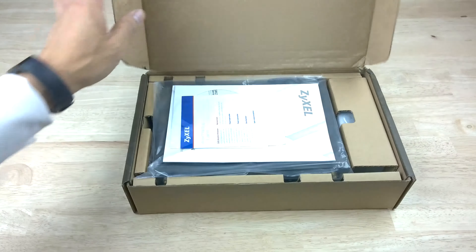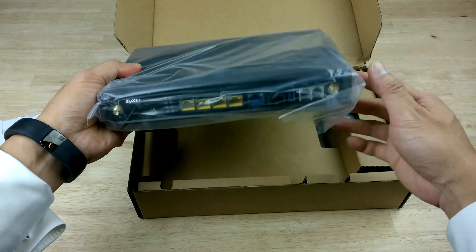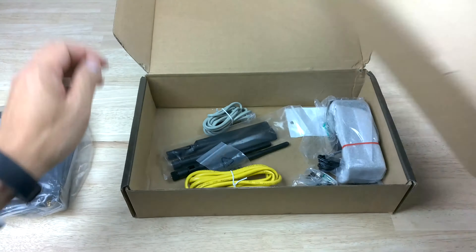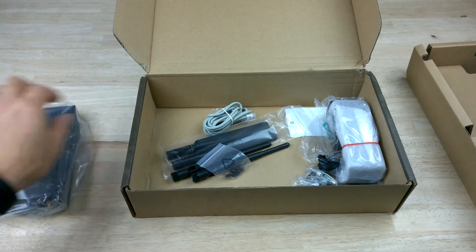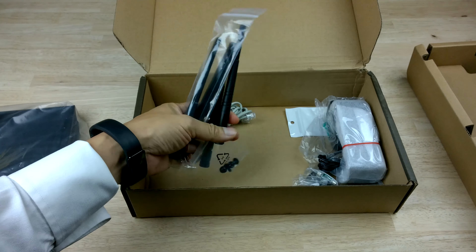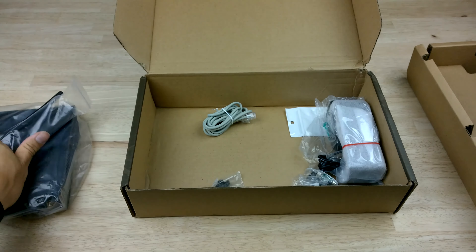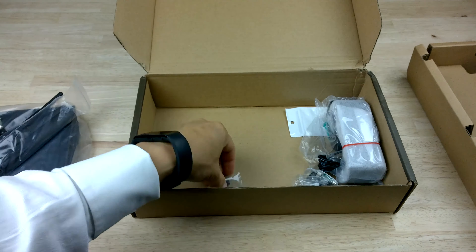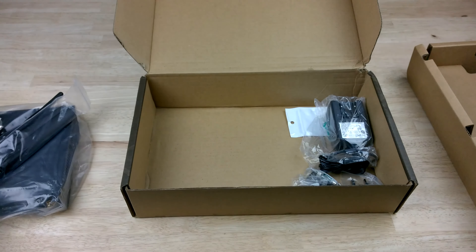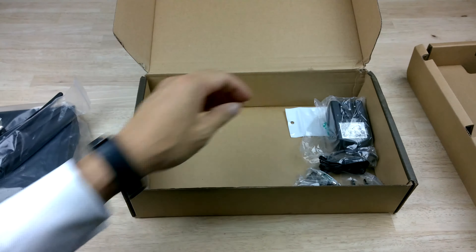We've got the usual pamphlets and CD. As you can see, we've got the main unit here, which we'll go into in a bit more detail. Inside it comes with the usual Ethernet, the wireless and 4G antennas, RJ11, some brackets for rack mounting, and the usual power adapter as well.